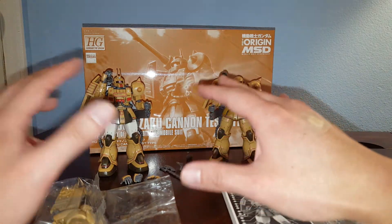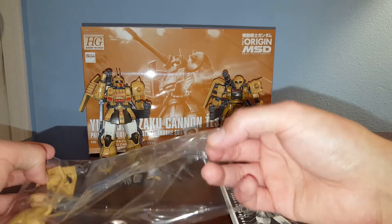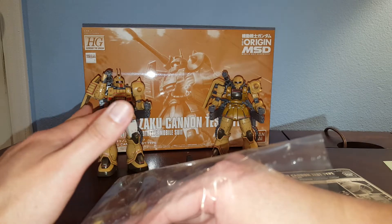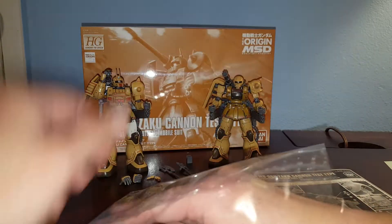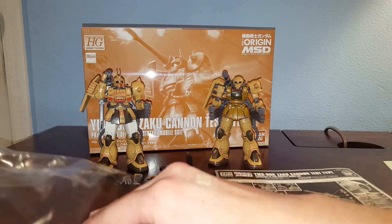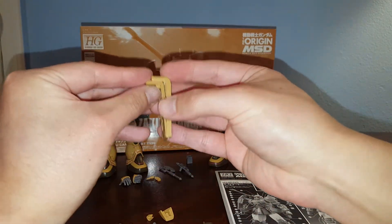Just like this kit, it has the same articulation — it's just got some slightly different parts. I'm not going to show the articulation on this kit because it's basically another Zaku Origins kit with the same exact articulation. What you get is a lot of leftover parts — we've got the shoulder armor here; you can build another shoulder armor if you want.